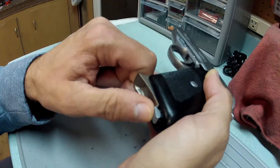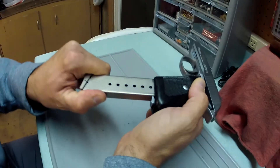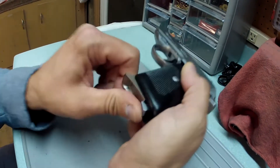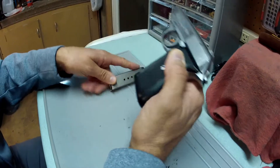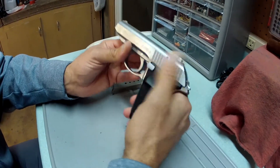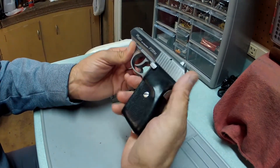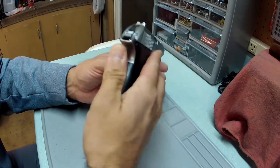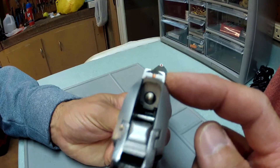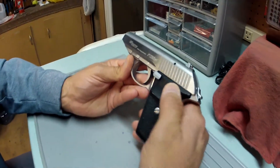You have to hold the front of the magazine and push back on the magazine catch to withdraw it. When putting it in, you can see how it grabs on the bottom of the magazine well. It's a seven-round magazine plus one in the chamber. It's double-action/single-action with a decocker. The sights are drift-adjustable rear with a fixed front sight.